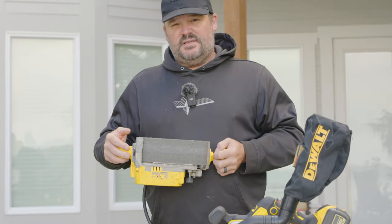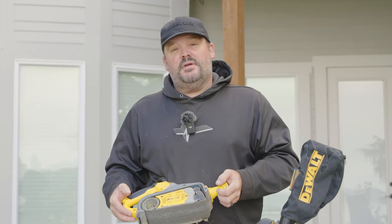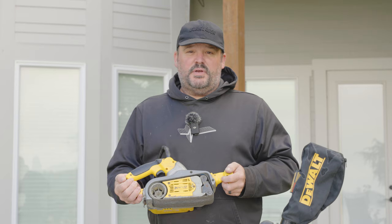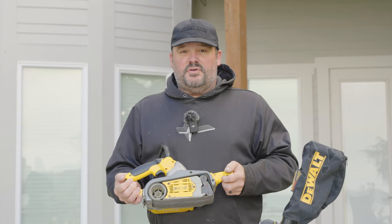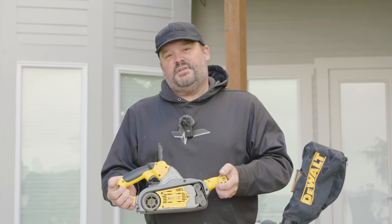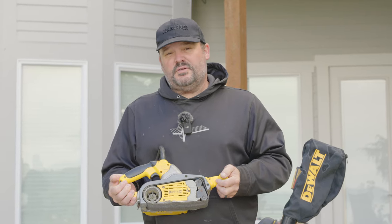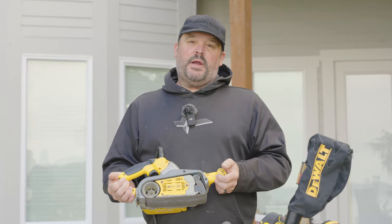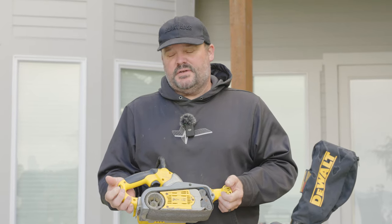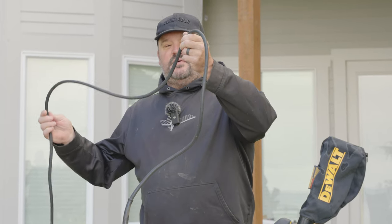I've owned about 10 of these. After I break one I go buy another, but the problem is they're no longer made, so I have to go to my Instagram community or eBay to find another one. This is like number seven — I have two more on reserve in the shop or trailer. I use these for hours upon hours. It's the DW433 — on this one I wired in a 25-foot extension cord into the switch.